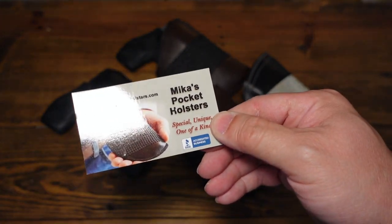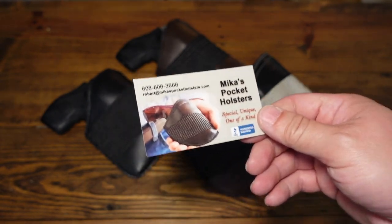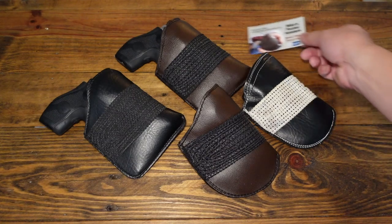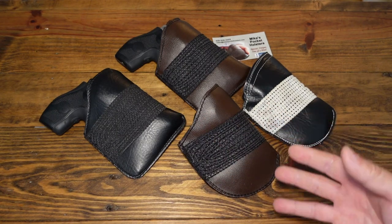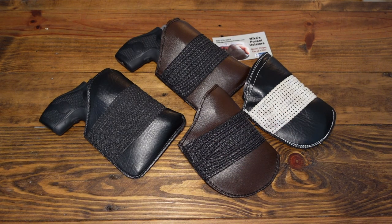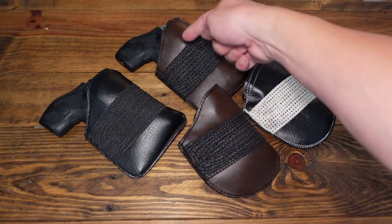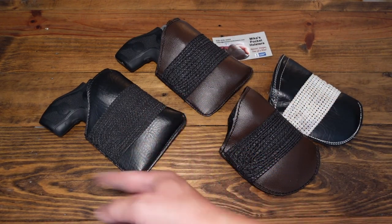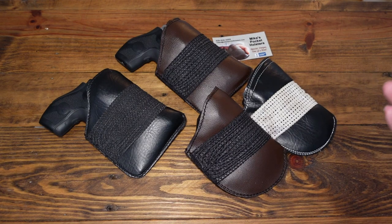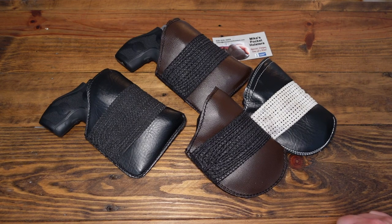Some people will say they're not going to pay that, but I believe that's very reasonable for a handmade item made just for you. When you order one of these, it's literally being made for you — it's a custom pocket holster made for your specific J-frame. This one has a two-inch barrel so it's made a little bit longer, while the standard J-frame barrel is a little shorter.